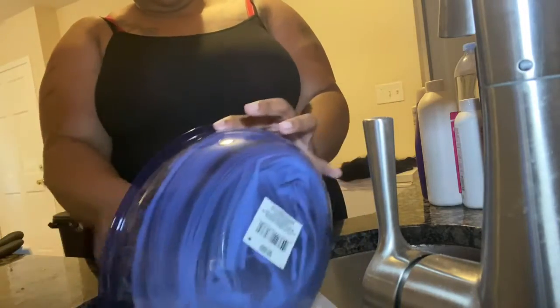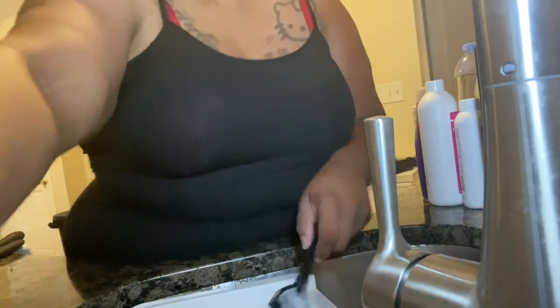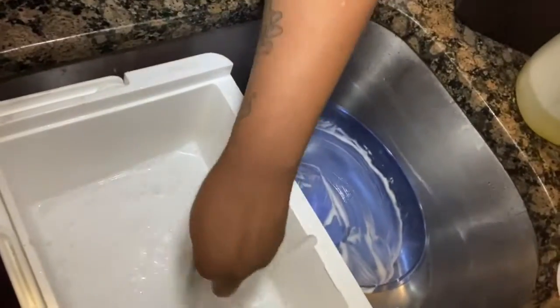Then I'm just going to go ahead and dump it in the hot water. Y'all see the steam? That water is hot, guys. Don't try to do it with cold water or warm water — you need that water hot, hot. That's basically what it should look like. It looks like milky water, that's what it should look like. Then I let it sit for about five minutes. I pulled it out and brushed it down to make sure that it gets through evenly.